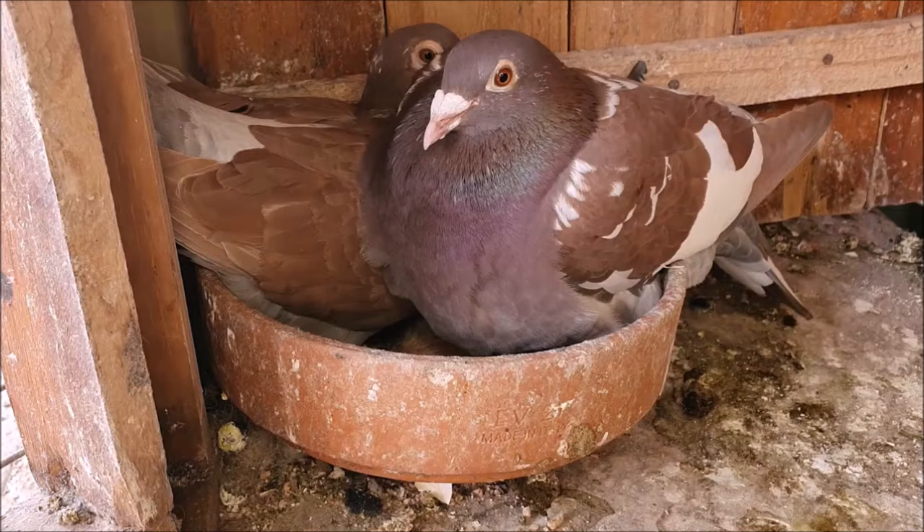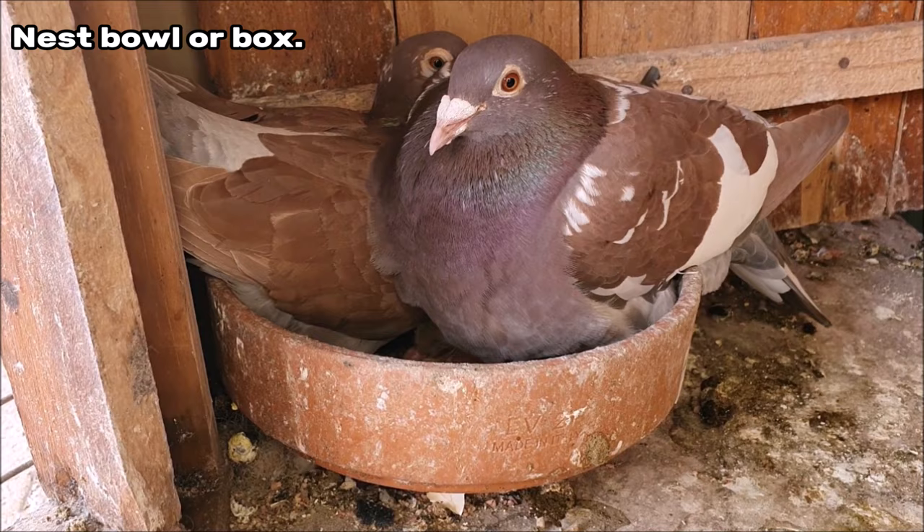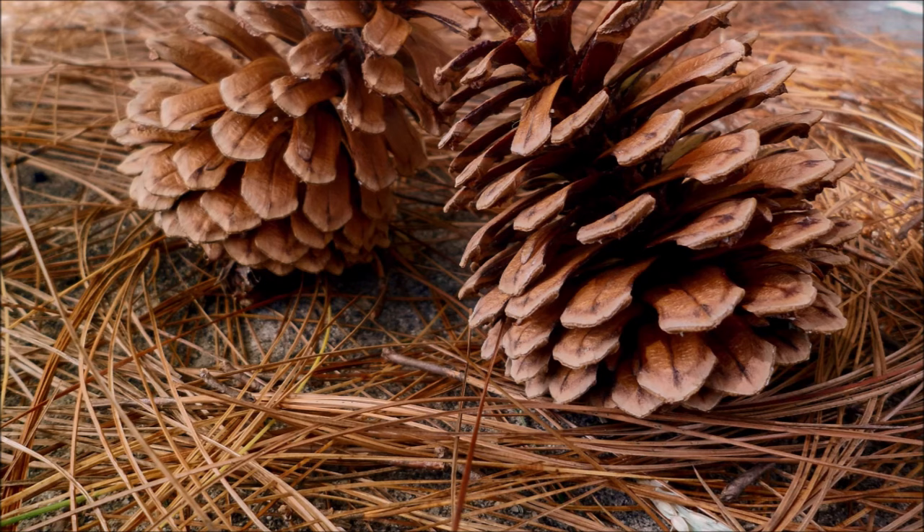Wherever you choose to raise your pigeons they will need a small nest bowl or box to build their nest in, and they'll also need nesting material to fill it with. Some good nesting material suggestions might be pine needles, straw, or commercial nest box felts.